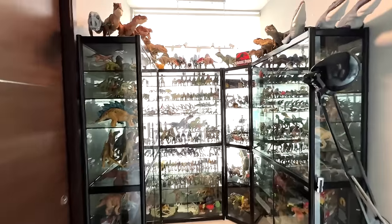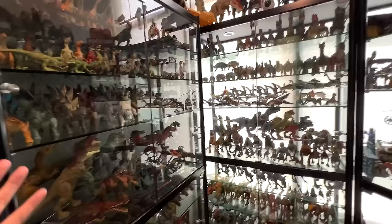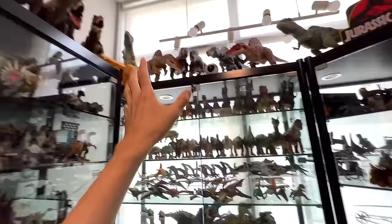Hey guys, welcome back to Lever 2 Jurassic World Midlands. As you can see, this is basically Jurassic World Midlands. The lights are actually damaged, so it's pretty dark. What we are going to do today is to pick up 50 of the latest dinosaur figurines from Jurassic World.